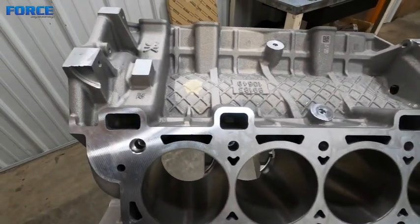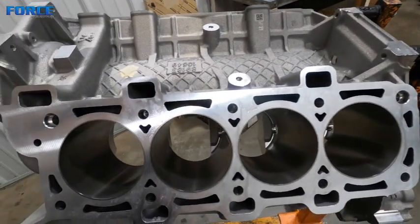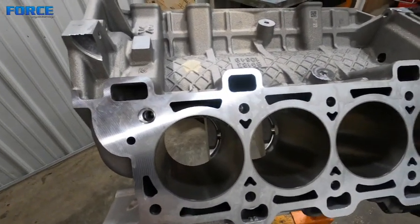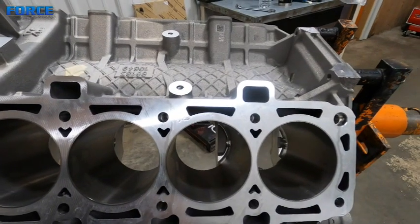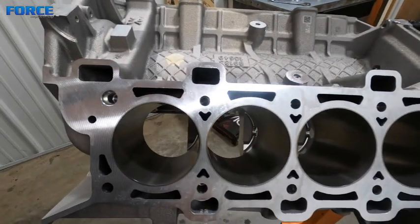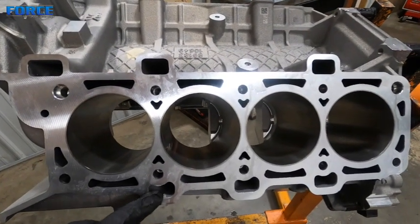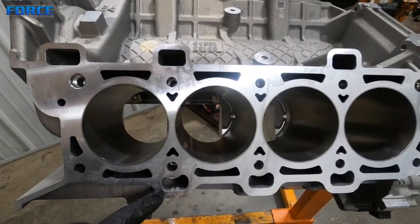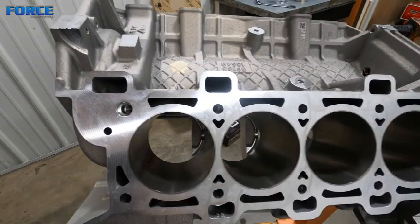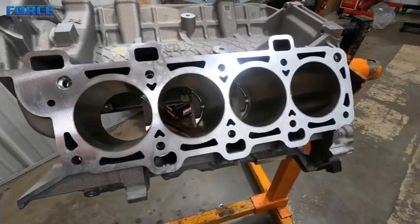What I like about that is it allows the crankcase pressure - anything that's getting by the pistons and rings - to have a decently unobstructed way to evacuate back into the valve cover. What I mean by unobstructed is there usually isn't going to be oil, or at least a lesser amount of oil, going into these top drains than the bottom ones. If it only had the bottom ones, it would be pushing air up where the oil is trying to come down, which is going to cause oil drain-back problems. Having it here allows the air to escape back to the valve cover without slowing the drain from the cylinder head back to the crankcase.